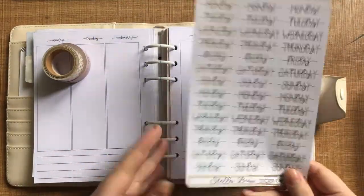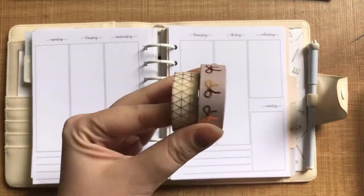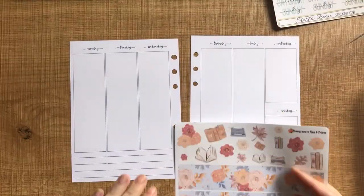I'm super excited to use this. It's got really nice premium matte paper. I've also got these date covers from Stella Bow Sticker Coat and some washi tape that I thought would go nicely as well.